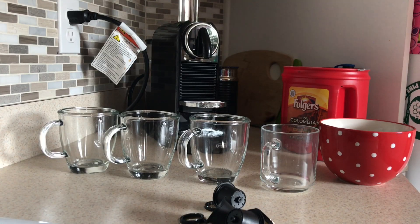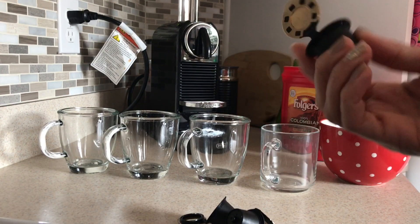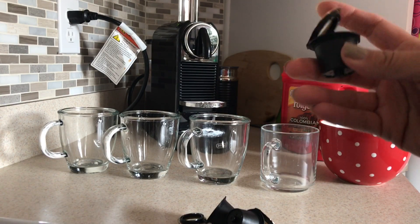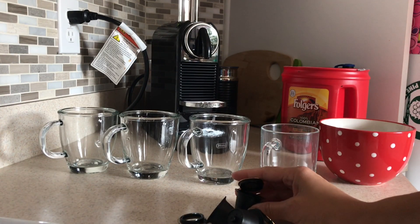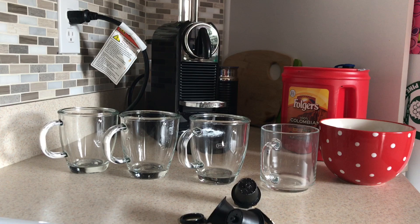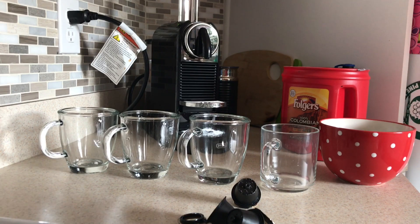Hey everyone, I'm trying to do a review on these refillable Nespresso pods. I'm trying to find the best angle — I don't have a tripod, I don't know what I did with it. I'm going to try to do the video the best as possible. The point of this video is to show you how dark the coffee brews.